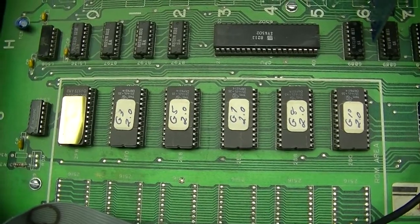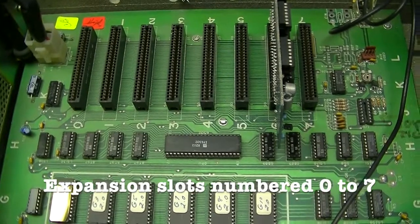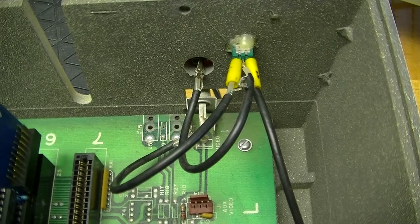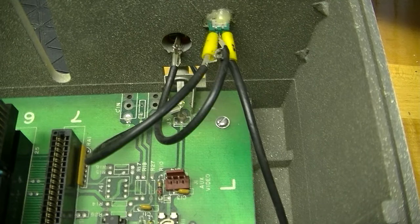Copying the ROMs got Franklin in trouble. And the 8 expansion slots - pure Apple II. Someone, not me, maybe Franklin, I don't know, added this modification - it goes to the 80 column card. So this would be another output for the 80 column video.